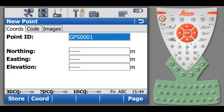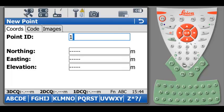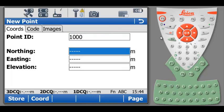For this example, I will enter Point ID 1, with values 0, 0, 0. In order to insert coordinates, I have access to different coordinate systems by hitting CORD at the bottom of the screen.